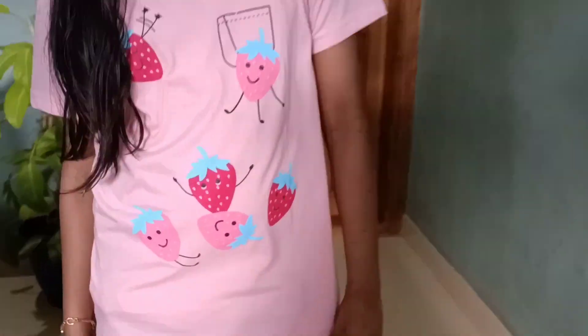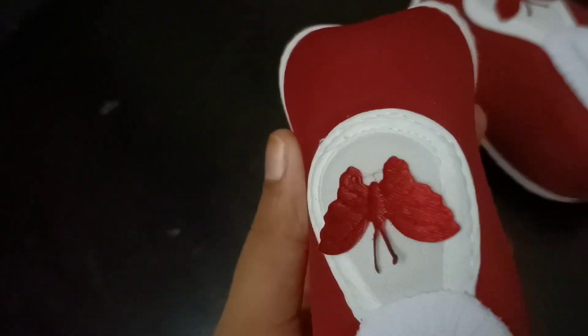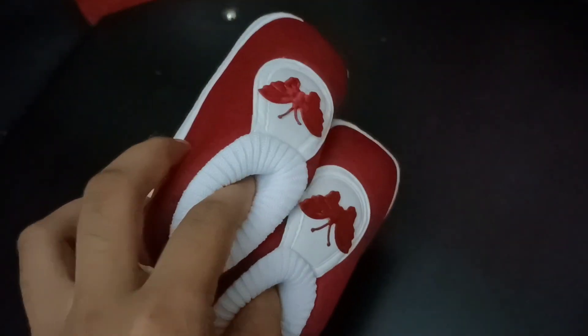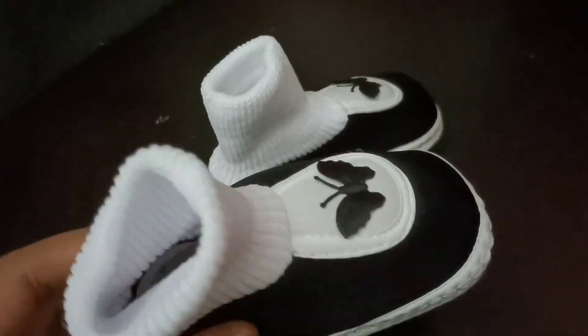Hello, Assalamualaikum. Welcome to our channel. In this video, I will show you a few products from Amazon. Now, we have a few products from Amazon.